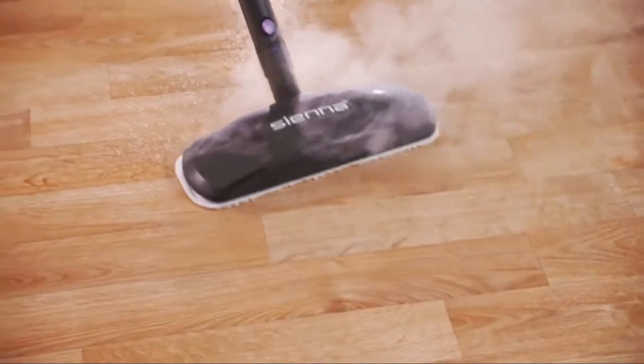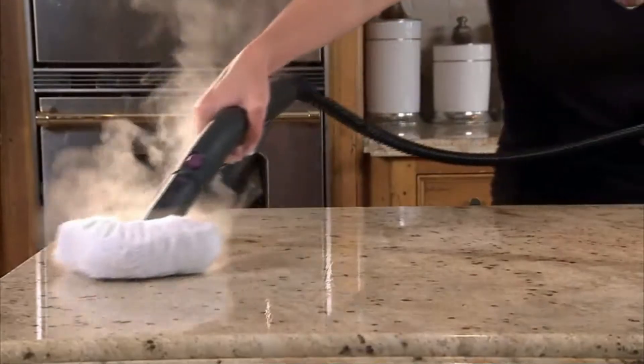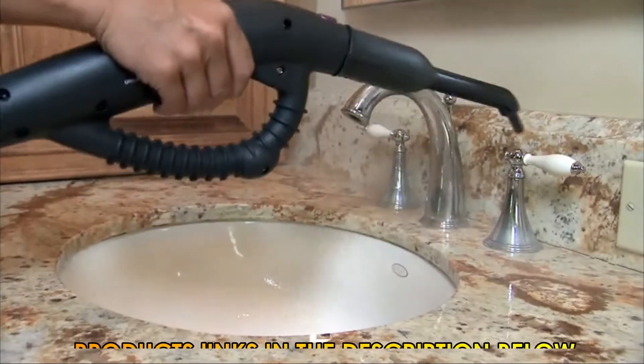The EcoSteamer cleans and sanitizes almost any sealed floor surface, including wood, vinyl, and tile. Besides floors, you can also clean and sanitize kitchen counters, bathroom surfaces, and windows.